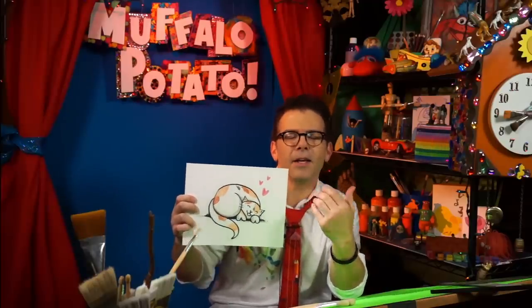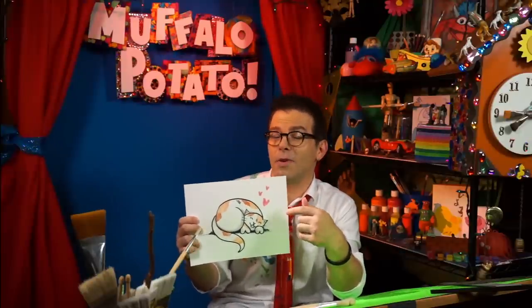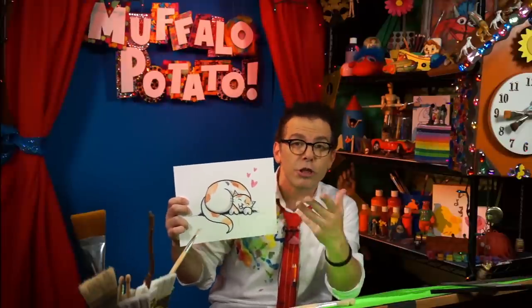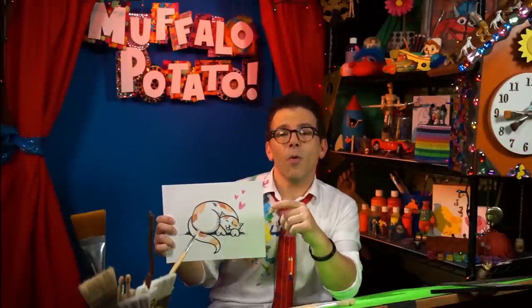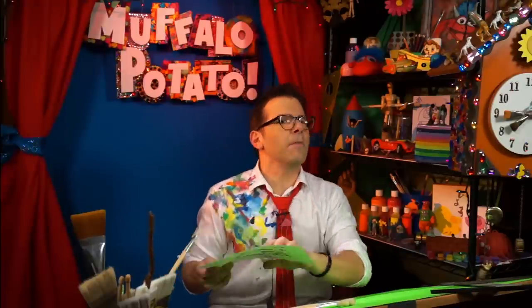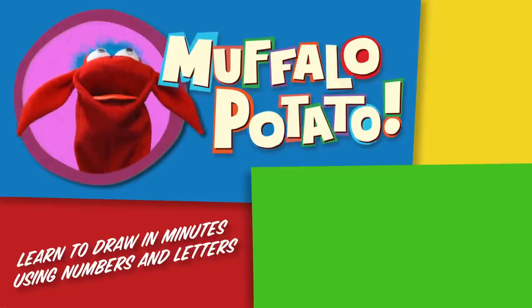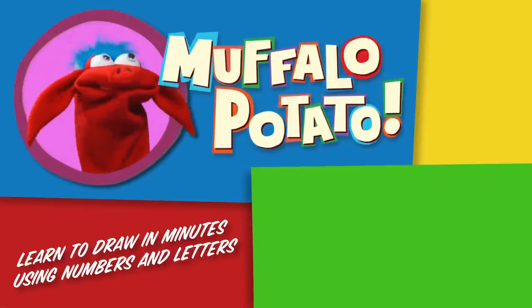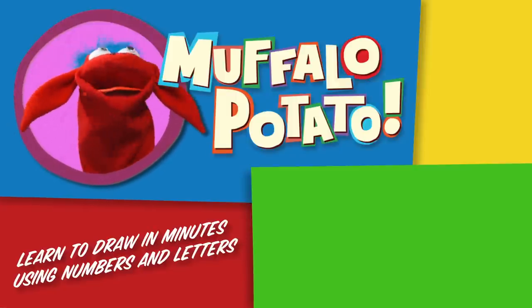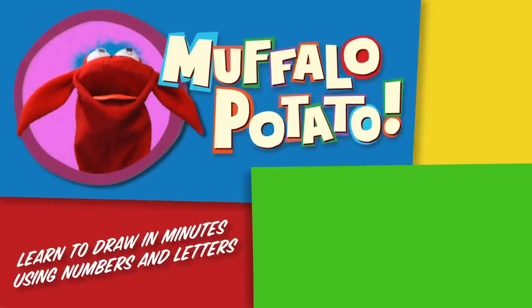Take your time, have fun drawing your cat. Pause it if you need to, rewind it if you have to — this is a really easy one to draw and it's just so cute, it's just adorable. Make sure you send your artwork in to me — John at Muffalo Potato. If you post it up on Instagram, hashtag Muffalo Monday. And remember, it doesn't have to be perfect, it just needs to be fun. Meow! Be sure to check us out on MuffaloPotato.com, subscribe to our YouTube channel, like us on Facebook, tweet us on Twitter, pin us on Pinterest, and get our app at the iTunes store for your iPhone or iPad. Take care.